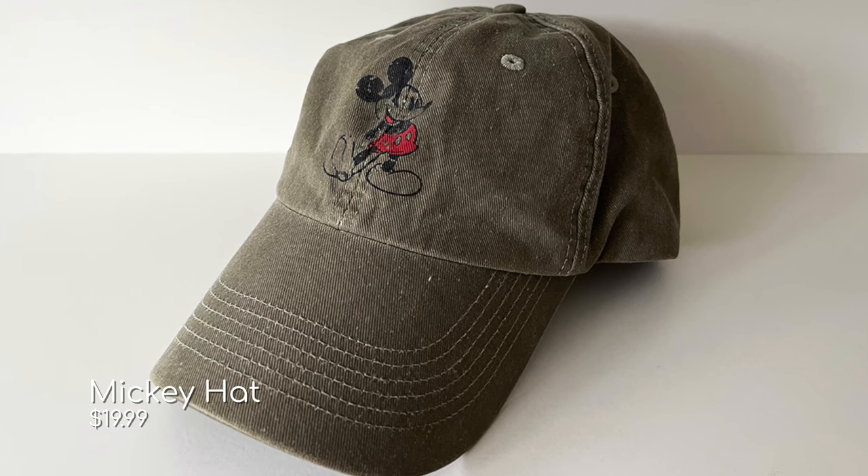The next thing I suggest bringing is a sun hat. You definitely want a hat to protect you from the sun. Another reason I like to bring a hat is that if it starts raining, I usually put this on and it keeps the rain away from my face and protects my hair.